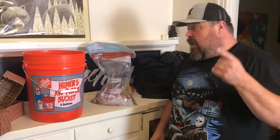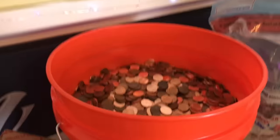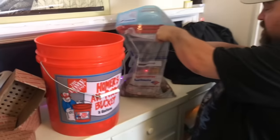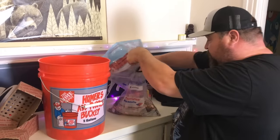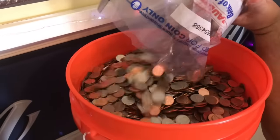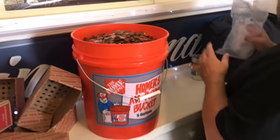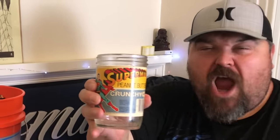We've got the bucket pretty much full - there's just a little bit of space left. I'm gonna open up this bag that I would normally take back to Bank of America to dump, and we'll just dump this in there to finish it off. There we go, that's pretty full! Now I'm gonna need some strength to lift this bucket - Superman peanut butter, get me straight.